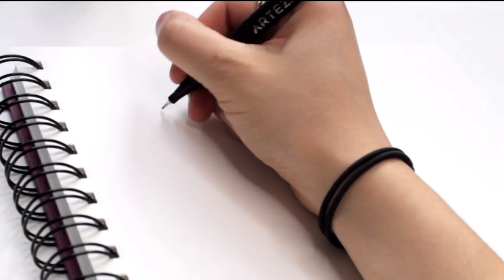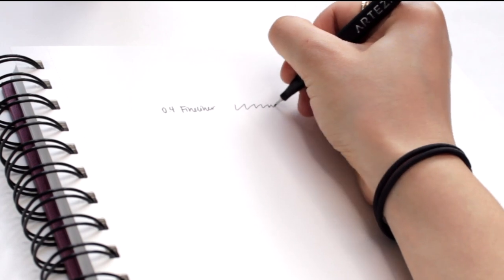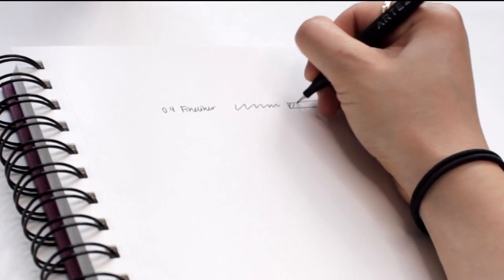I'm starting off with the fineliner and it writes really nicely. It's a nice solid black and the tip feels really stiff, so I'm confident that it won't get pushed in like some pen tips do, and I think it'll last quite a bit.